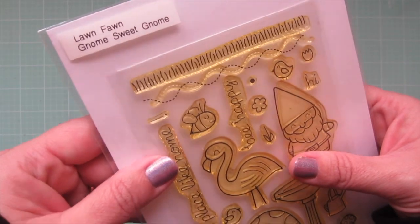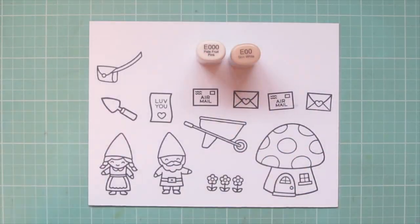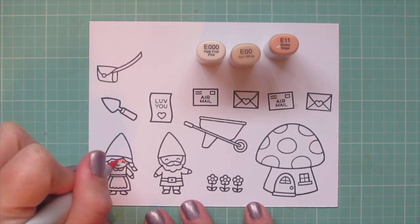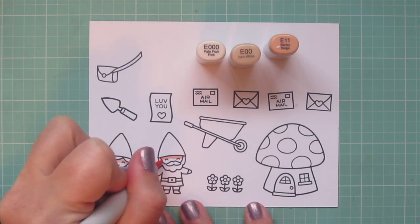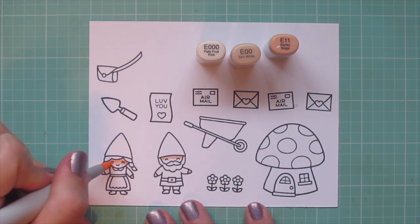I'll just be using the Mushroom House from that one. So I've stamped out my images with Lawn Fawn Jet Black ink on some Neenah Solar White cardstock, and I'll be coloring with my Copic markers. I'm starting with my gnome's skin, and for that I'm using E000, E00, and E11.